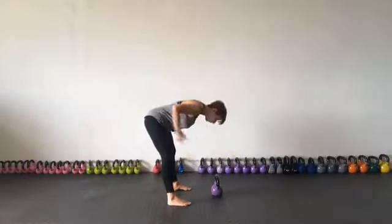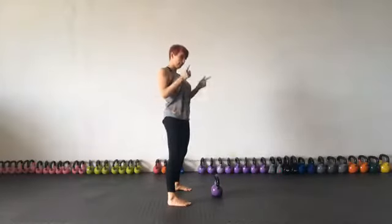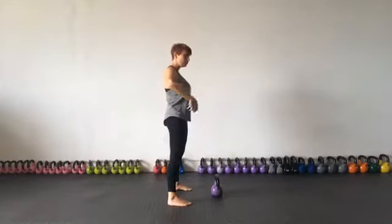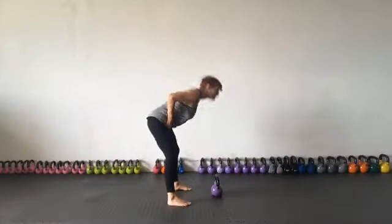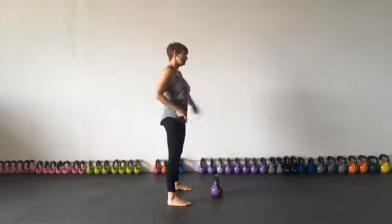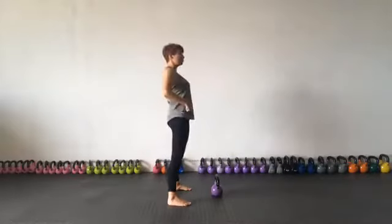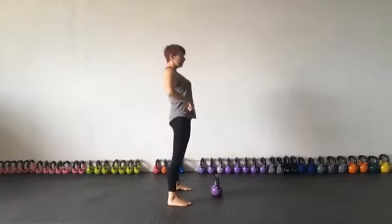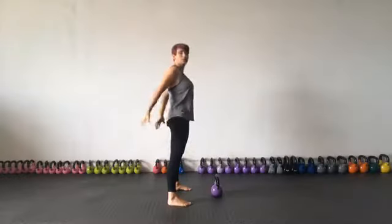The second part is the thrust. A kettlebell swing is what we call a ballistic motion — like something being fired very quickly from a gun. This ballistic motion starts in your hips. Basically you're shooting from both barrels: a very explosive, ballistic move from both hips. As you do that it should feel quite intense and fierce.